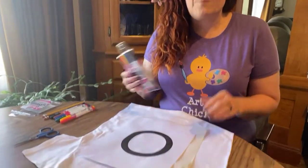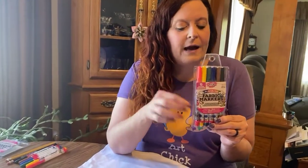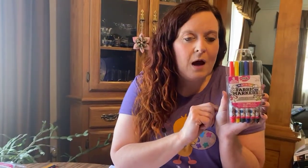You're going to need either permanent Sharpie markers or some kind of fabric marker. I've opted to use these fabric markers by Tulip. These are readily available just about anywhere — I picked these up at my local True Value store. So even if you live in a small town where your art supplies are a little bit limited, always be on the lookout for art supplies in unusual places. This came from the hardware store — who would have imagined they have fabric markers there?